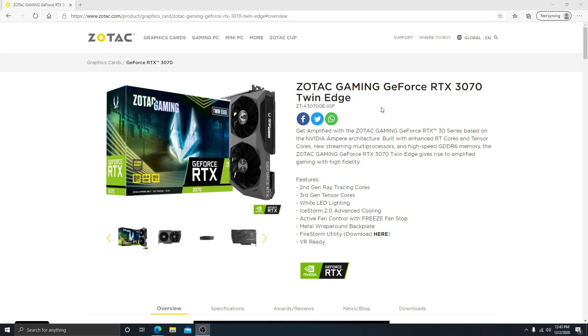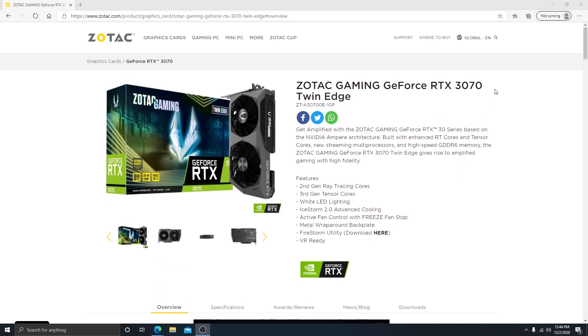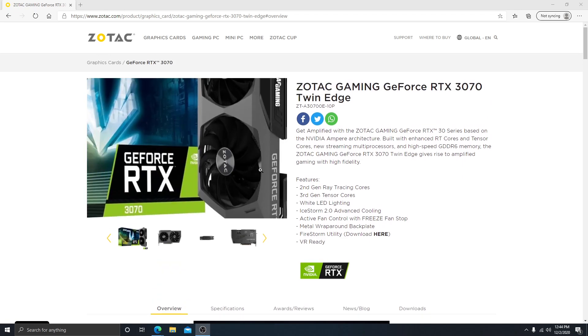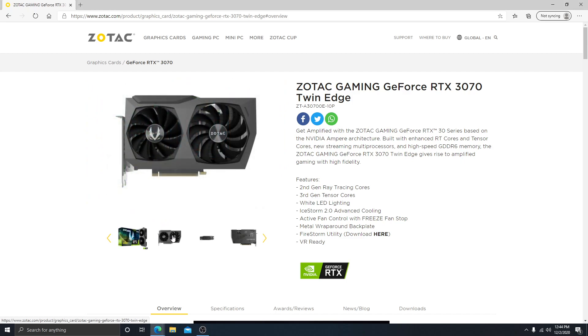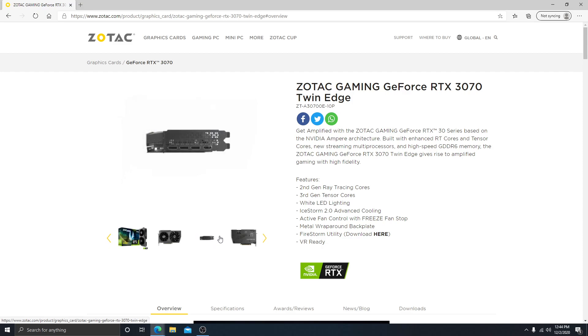So it doesn't make a huge difference between the two, but the main thing is that it is an RTX 3070. I figured today we could just go over some of the features and the specs of these cards, and then maybe at some point in the future whenever it comes in, maybe I'll do an unboxing. I'm just going through some of the pictures here.